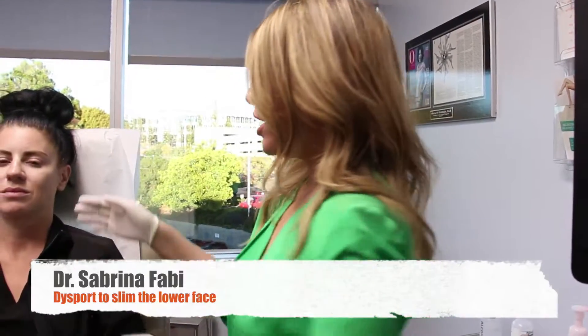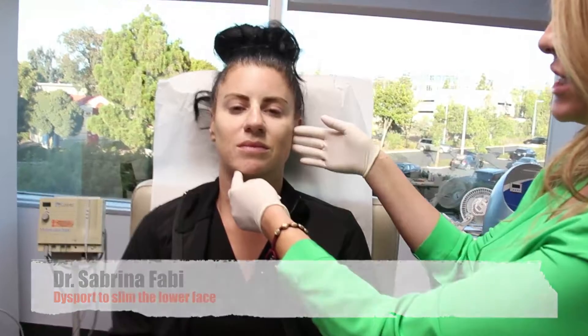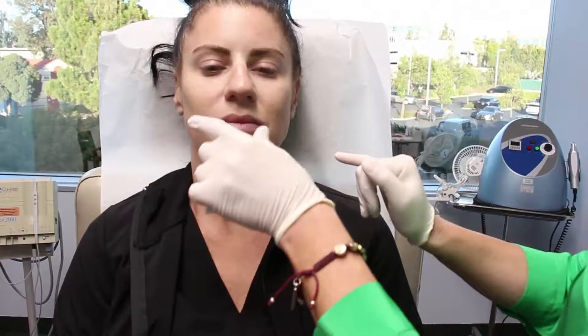Hello, my name is Dr. Sabrina Fabi, and today you're going to see me treat a beautiful 34-year-old. What I commonly get from patients is they come in complaining of nasolabial folds, these lines — they want their lips done.